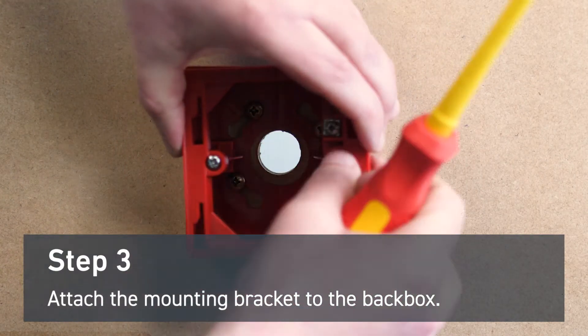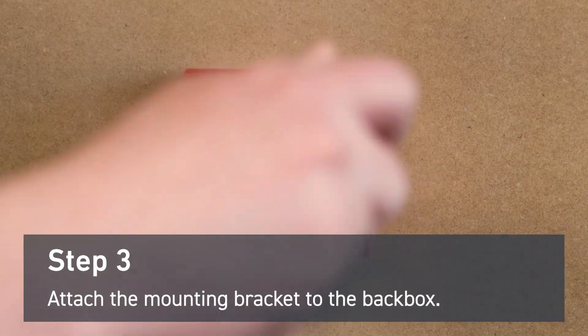Attach the mounting bracket to the back box using the fixing screws provided. Do not over tighten the screws.